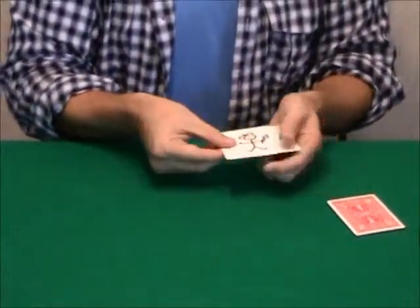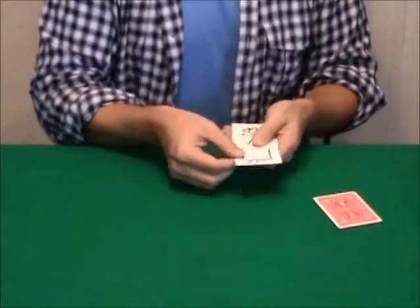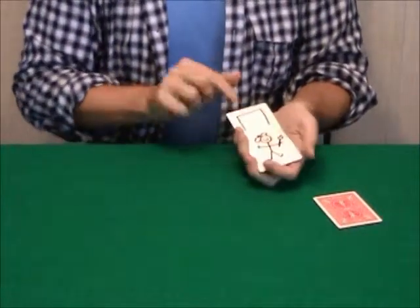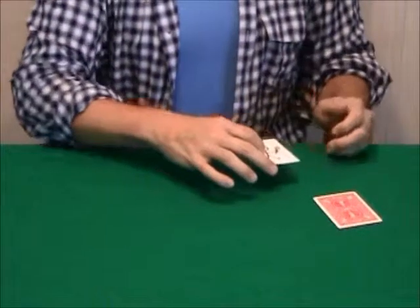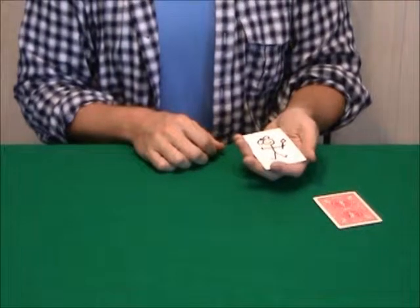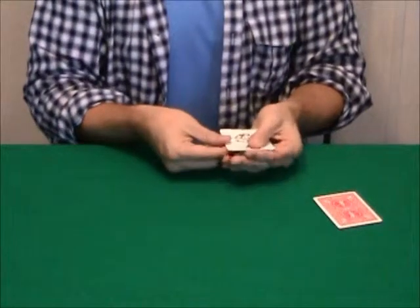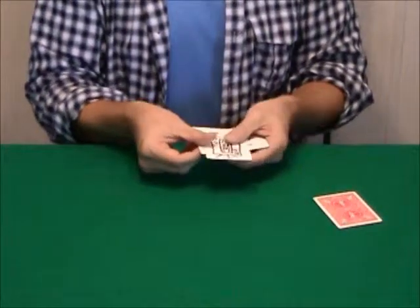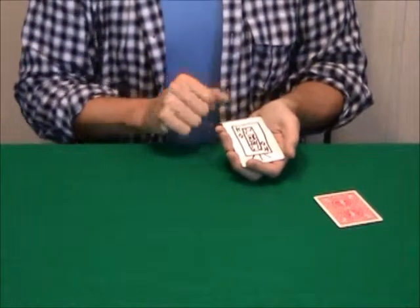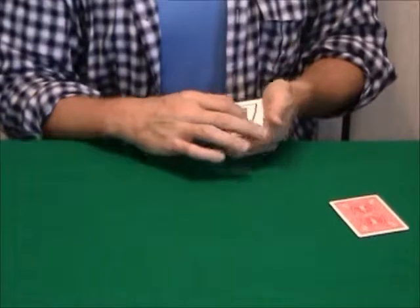And what we've got here are three stickmen and a canvas. And they're going to hopefully draw a little picture right there on that canvas. So all they have to do is go to work. And I think, yes, they've divined the card and they've painted it. That's how good they are. Let's see. Aha, look at that. It looks like they've painted a king of diamonds. Was that the card you saw?